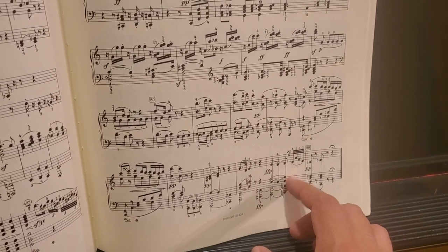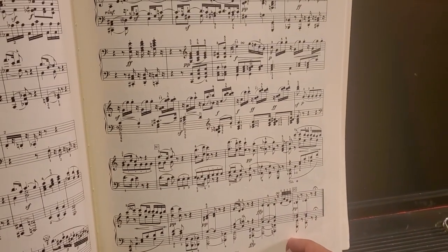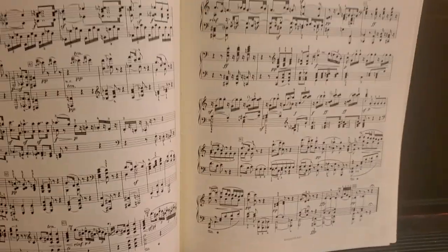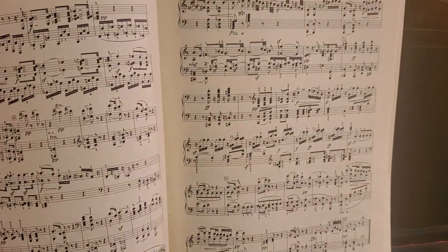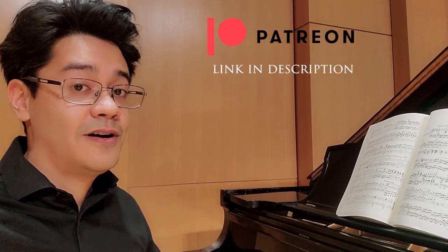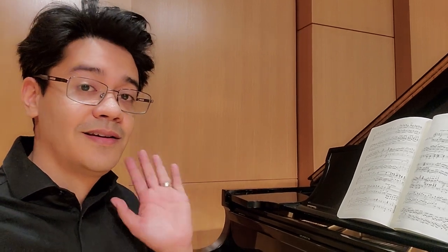So you see a lot of Beethoven's future tendencies developing in this sonata that he carries on to his later works. Anyways, I hope you found this helpful and informative. Let me know if you have any questions, of course. Don't forget to follow and subscribe. And if you want to support my work, you can follow me on Patreon — I post a lot of exclusive videos there for patrons only. Thank you guys, I will see you in the next video.